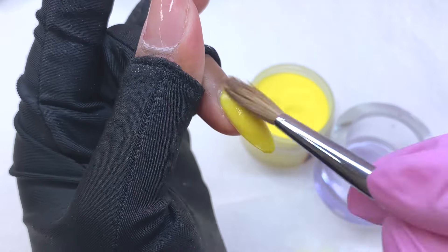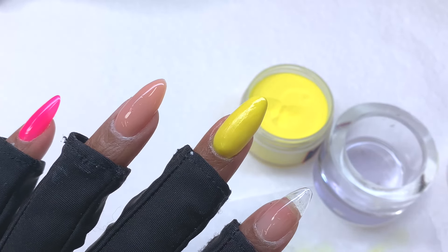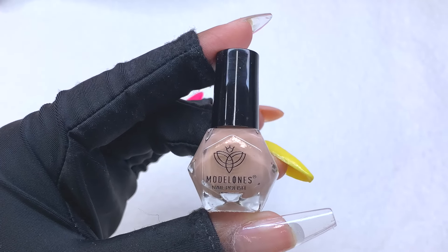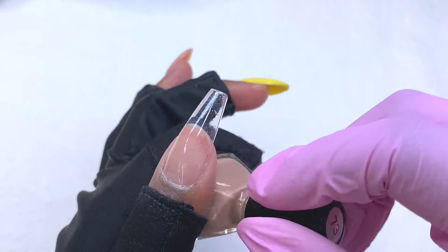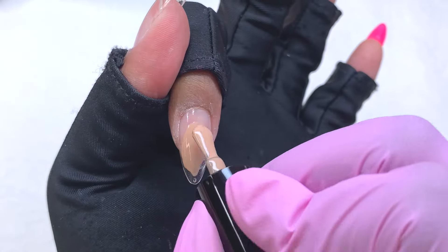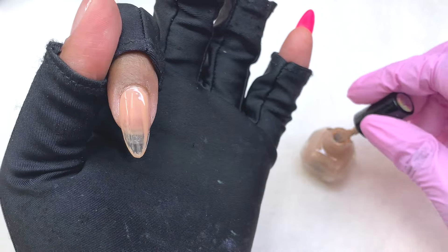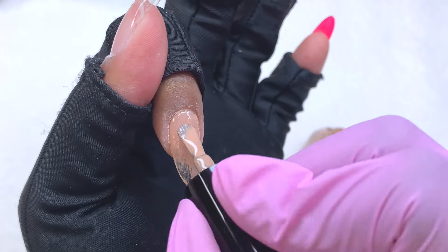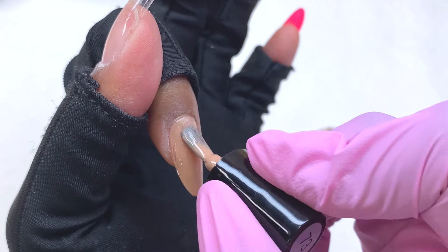This is what the acrylic nail looks like — I think I did a pretty good job. You can definitely tell it has a really nice apex and it's super smooth, not bumpy at all. Moving to the next product, I'm going to do a regular nail polish. I don't know what I was thinking when I picked this out, but I did feel like it was worth trying.